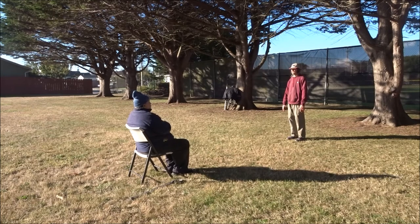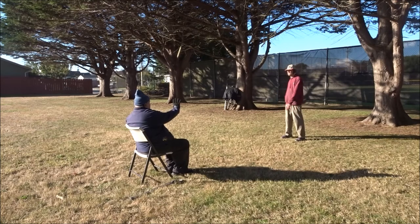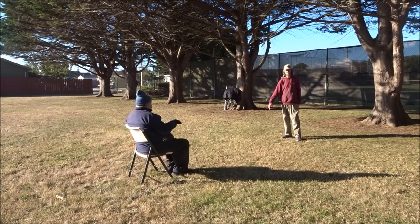You have to start getting the feeling of the whole posture. When I go — excuse me — brush knee right, it's the whole thing, all of this whole movement and the footwork, is all one movement.